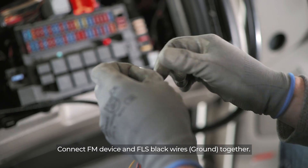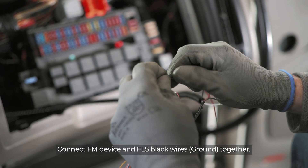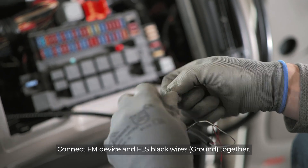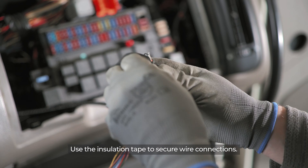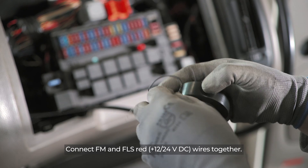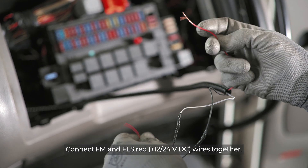Use insulation tape to secure wire connections. Connect the FM device and FLS black wires (ground) together. Connect the FM and FLS red power supply wires together. Use insulation tape to secure wire connections.